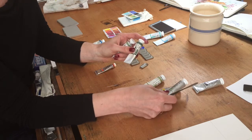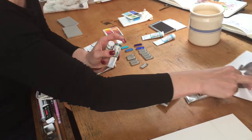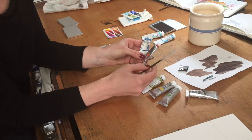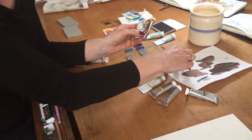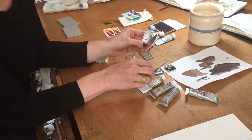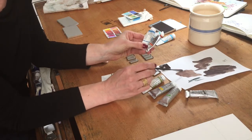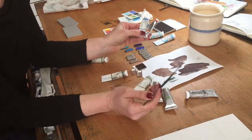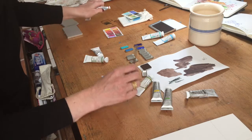And then sap green, which is very nice for grass. Then I will put the mixture I made with cobalt blue and transparent orange. I made this mixture in a separate palette and put it in a jumbo palette the size of two small palettes. It makes a very warm gray. If you want it a bit cooler, you can add more blue; if you want it warmer, you can add more orange.